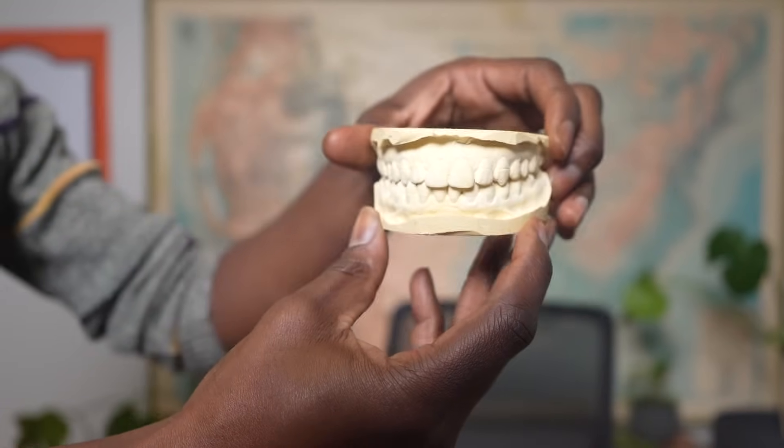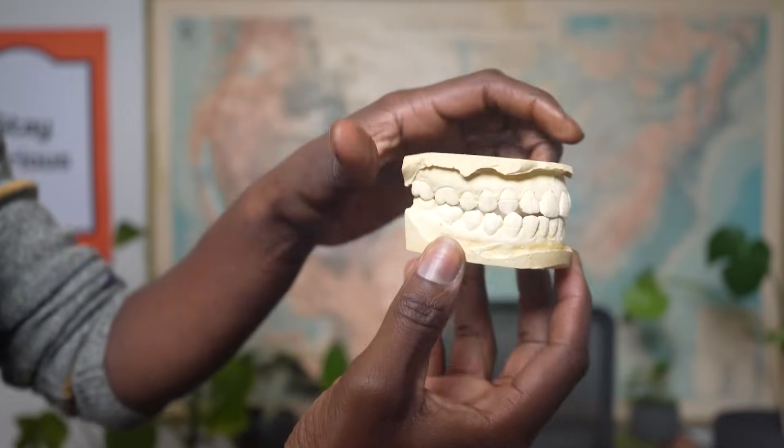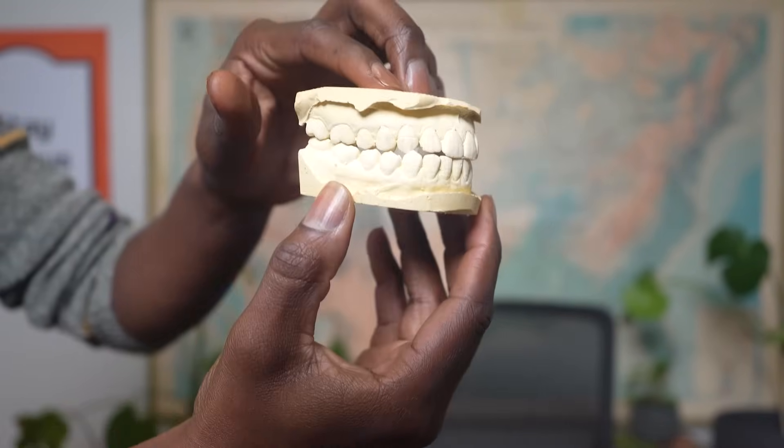Hey, it's Esther. I want to show you something my dentist gave me. Check it out. It's a model of my teeth. It shows the exact spot of each tooth in my mouth. My dentist made the model so they could design mouth guards that would be a perfect fit for my teeth.